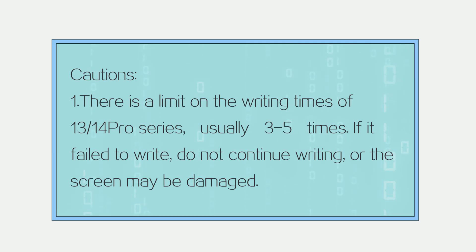Note 1: There is a limit on the writing times for the 13 and 14 Pro Series, usually 3–5 times. If it fails to write, do not continue writing, or the screen may be damaged.